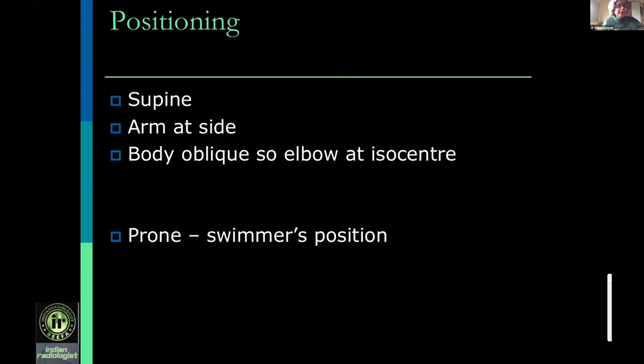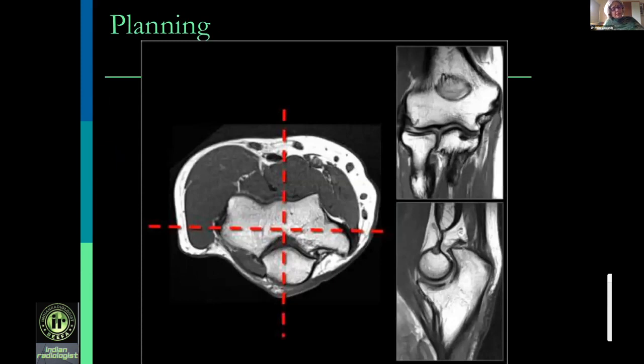Positioning of the elbow is important and can be done in two ways. First, supine with the arm at the side — the body is slightly oblique to bring the joint to the isocenter of the magnet. However, for bulkier patients this is uncomfortable and respiratory movements can be transmitted. The alternative is prone swimmer's position with the hand completely elevated. If the elbow is in a flexion deformity or cast and the patient cannot extend the forearm, the scan should always be angled to the humerus — the coronal parallel to the epicondyles, sagittal perpendicular — with an additional coronal parallel to the radius-ulna axis.